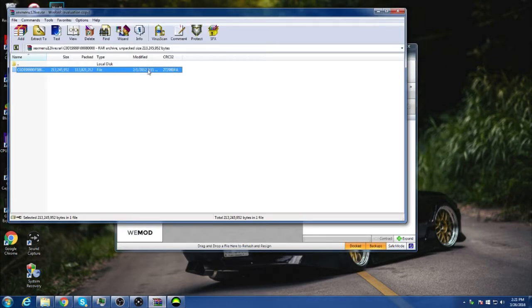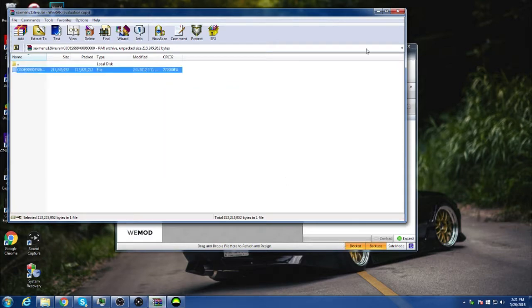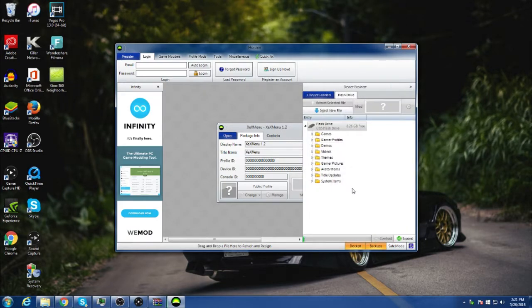Then you want to open the one wire file again and drag and drop it down into Horizon, then save to the device and flash drive. I'll be speeding up the process so you guys don't have to wait, and I'll be right back.